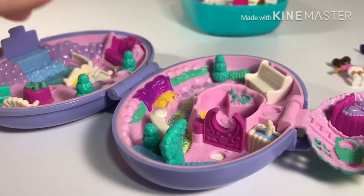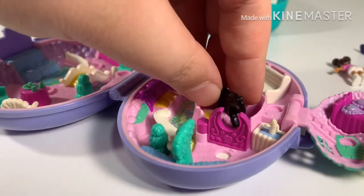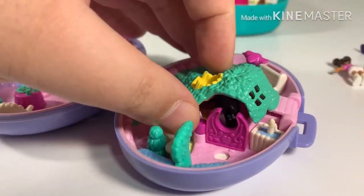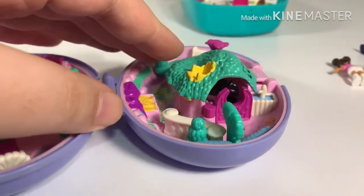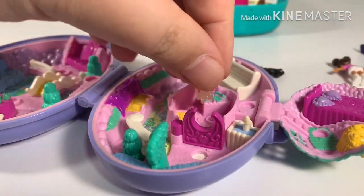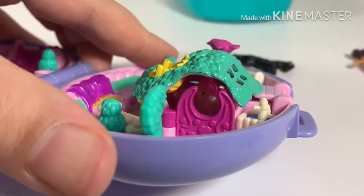Now the question: can the new horse fit in a vintage set? The black horse can stand in the room of the vintage unicorn set, but you can't shut it tight because it's too tall. However, the little unicorn from Unicorn Utopia, because it's really tiny and short, can fit inside.